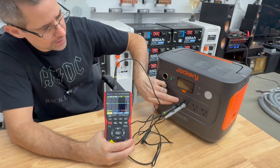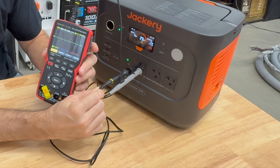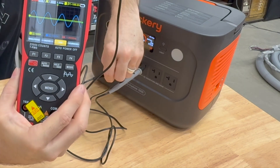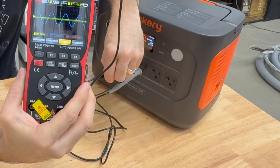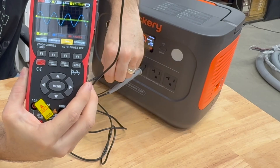Now we're going to look at the AC sine wave output to see how clean it is. It's a perfect sine wave, and that's going to be important for what I'm about to show you next.